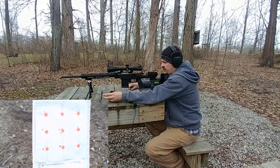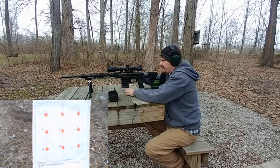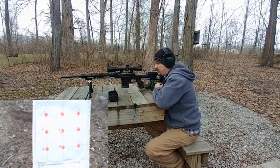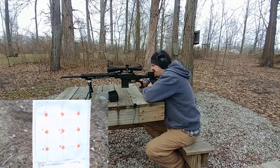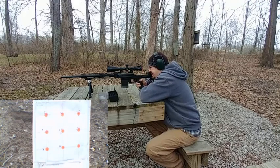Now let's go ahead and try the 39.5 grains. I have to say I'm pretty impressed with how predictable the shots are, even just doing the ladder. This chassis definitely makes things so much more consistent when shooting — it's so stable.